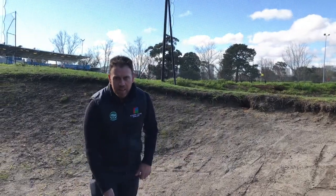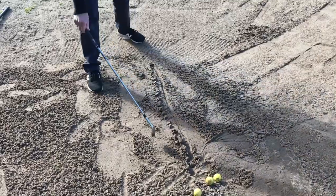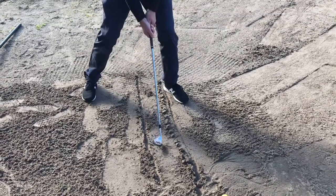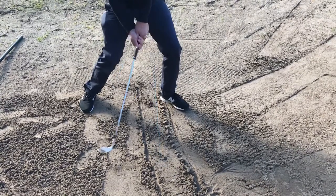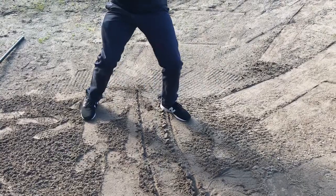Now pan down here — I'm going to draw a couple of lines in the sand, about six inches apart. What I'm going to do is get nice and low with my feet, with my legs, knee bend, and practice hitting in between those two lines.